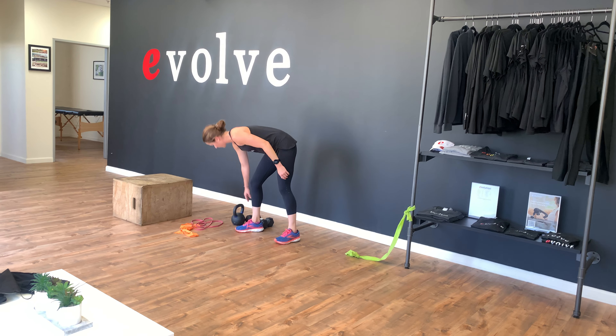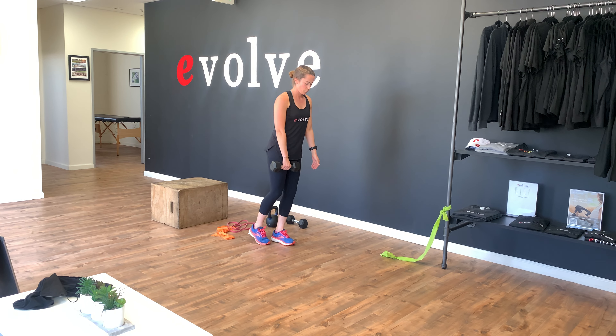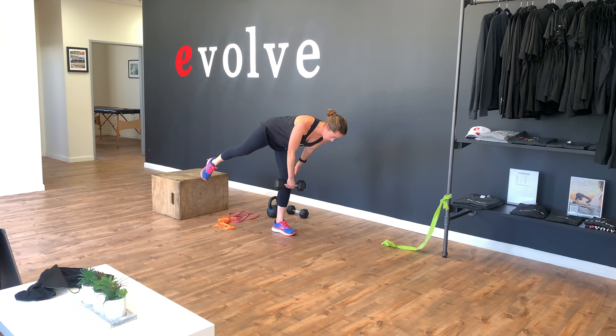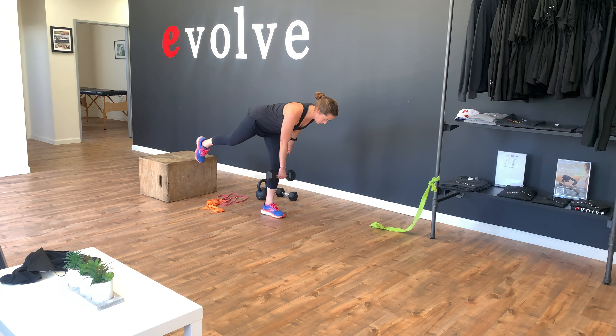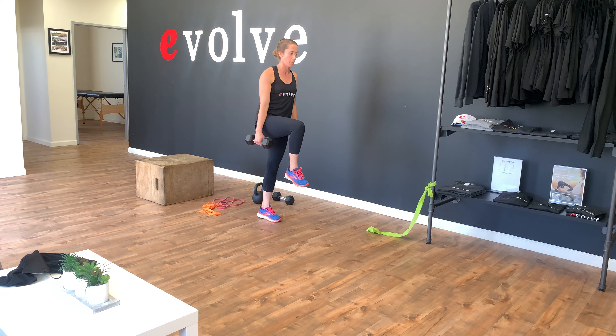Next, we'll take a weight — kettlebell or dumbbell. We're going to do a single leg RDL. So hinging through our hips, we're keeping that pelvis level — we don't want to open up this way. Then we're going to come up through to one leg. You're seeing a lot of single leg work this time around; it's going to help a lot with your stability when you're running.